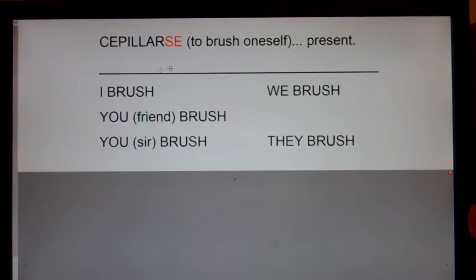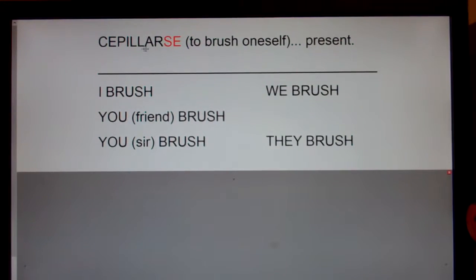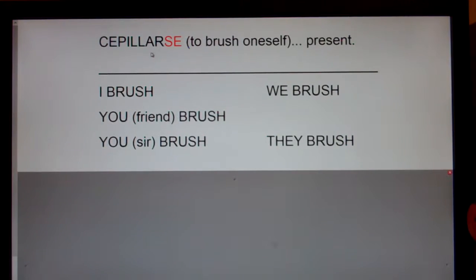This is the verb se piarse, which means to brush oneself in Spanish, and we're going to go over it in the present tense. Now remember, se piar all by itself would be to brush somebody else or something else, like to brush the dog or to brush your little brother's or sister's hair, but se piarse means to brush one's own hair.